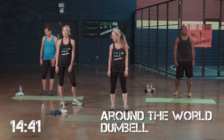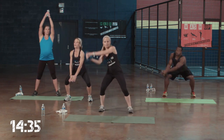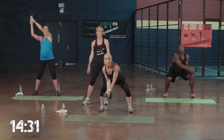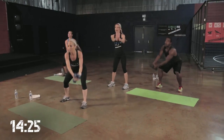First exercise: around the world dumbbell. Level 1, you don't have to use weights. You can go around with a squat. If you feel comfortable, you can either add one or two weights to this. Level 2, you can stay here with Jamie. Chest out, come up nice and high. Level 3, you can add a hop.